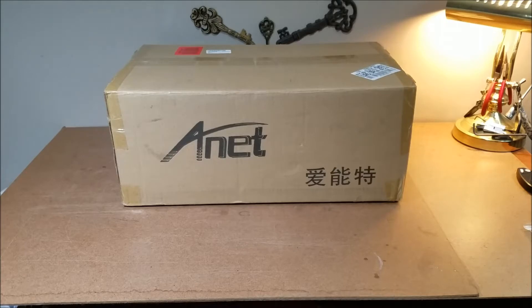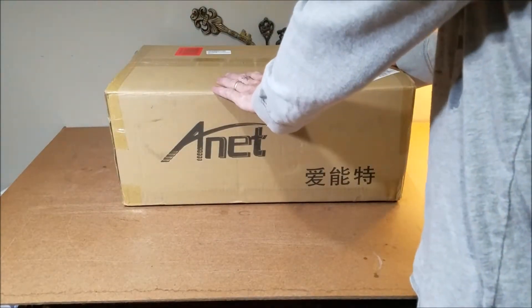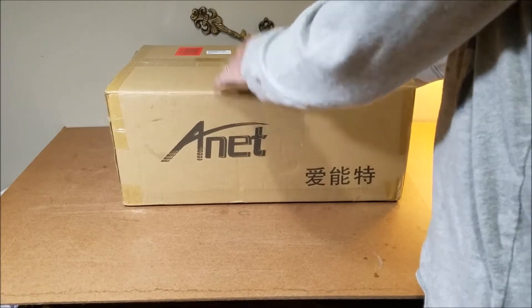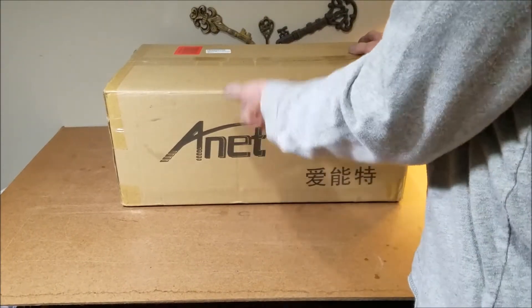Hello everyone and welcome back. Today we're going to do something a little bit different — we're going to do an unboxing of the auto-leveling Anet A8 do-it-yourself 3D printer with a self-leveling sensor. If you're like me and you know absolutely nothing about 3D printing and you want to get something affordable, this seems to be the one that's out there.